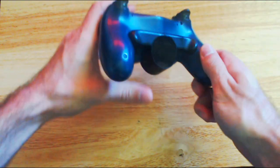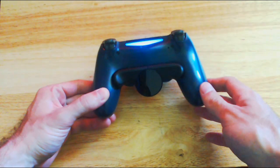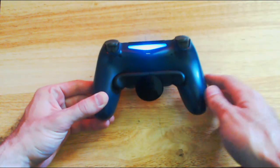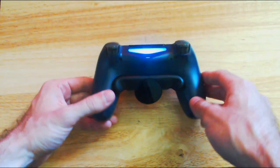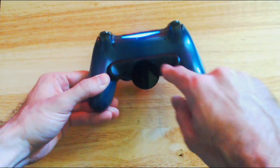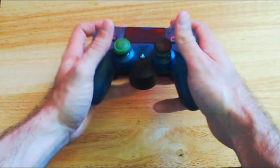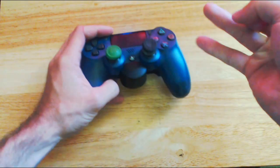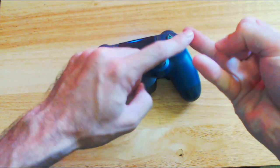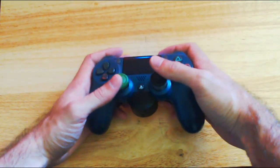Additionally, if you have a paddle button on your controller, like the DualShock 4 back button attachment — I bought this from Walmart for about $29, they may be out of stock right now — this will add two more buttons. So you can increase the amount of fingers you have on your controller at the same time to 8.